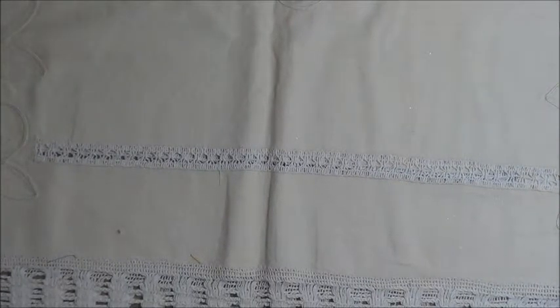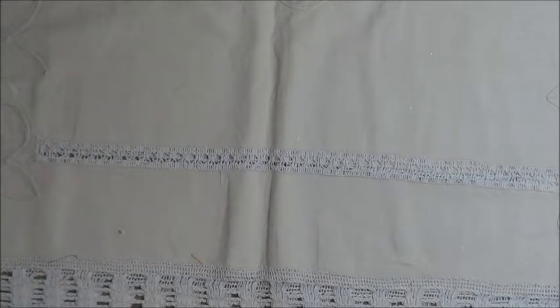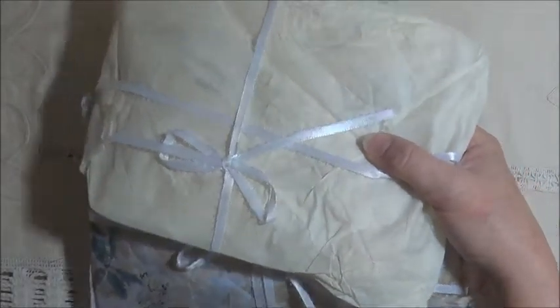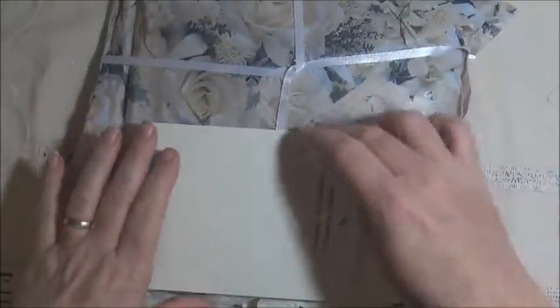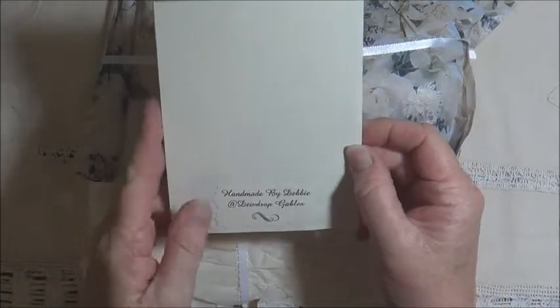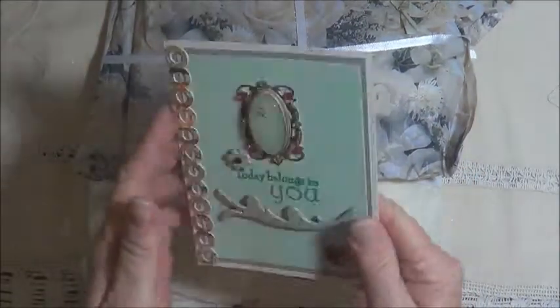Hello everyone, I have some more banners to share with you today, and this one is from Debbie from Dewdrop Gables on YouTube. Handmade by Debbie Dewdrop Gables, and I will put a link to Debbie's channel down below.